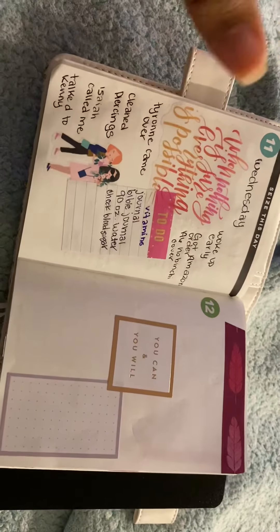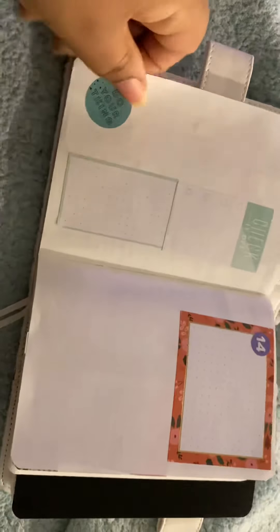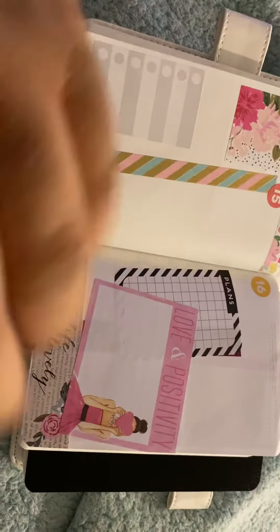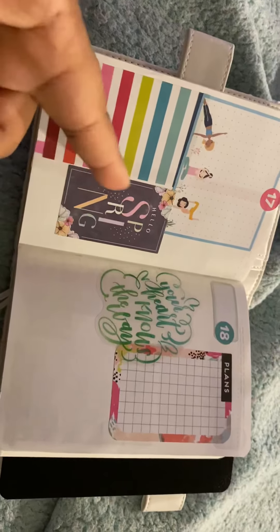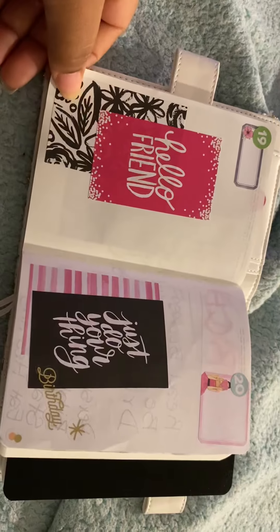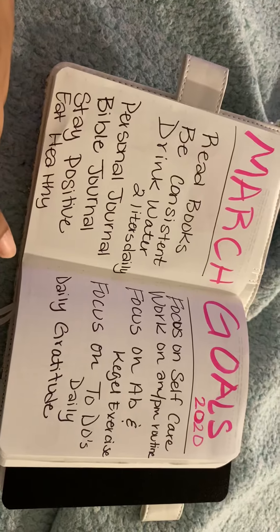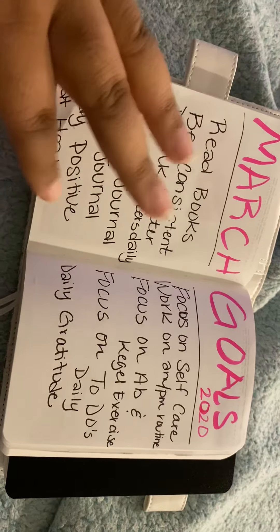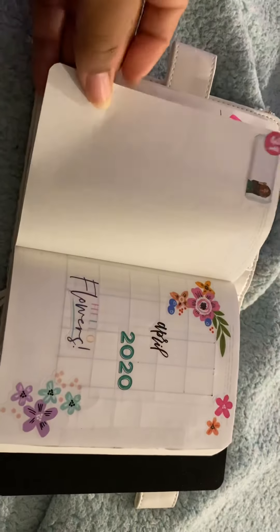I've been doing some pre-decorating in here today. I'm loving the Wrong Wrong stickers — those are my jam. I love those stickers. Here's some more sticker layout and sticker lane, and then I put my March goals in here. You guys can see what I did so far — some of these are from last year.